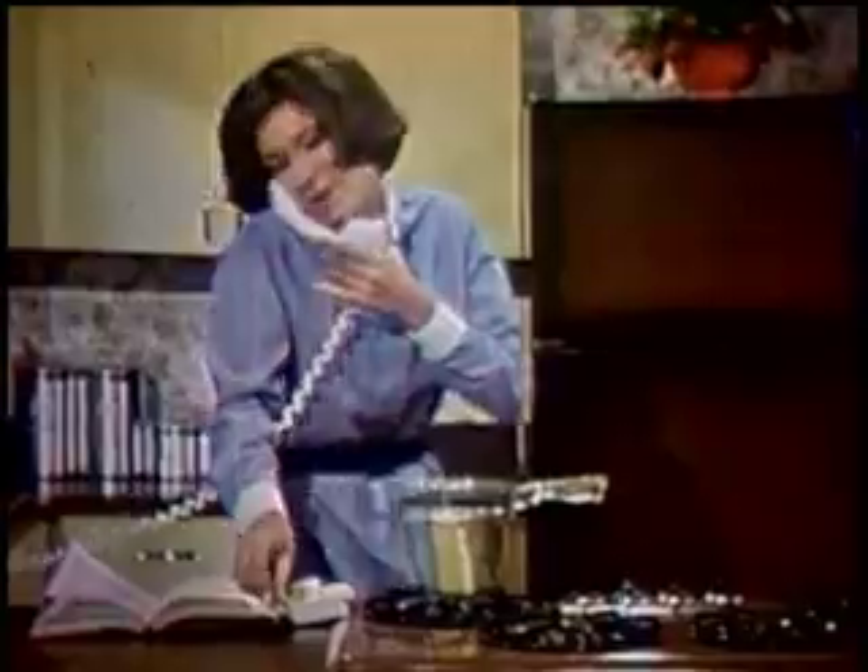Which recipe, Audrey? Lemon butter sauce for vegetables. Melt three-fourths of a stick of butter and add a tablespoon of lemon juice. You keep real lemon on hand, don't you?